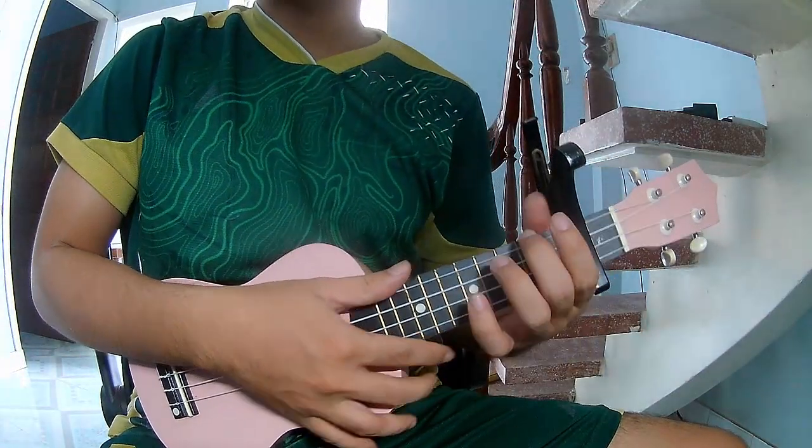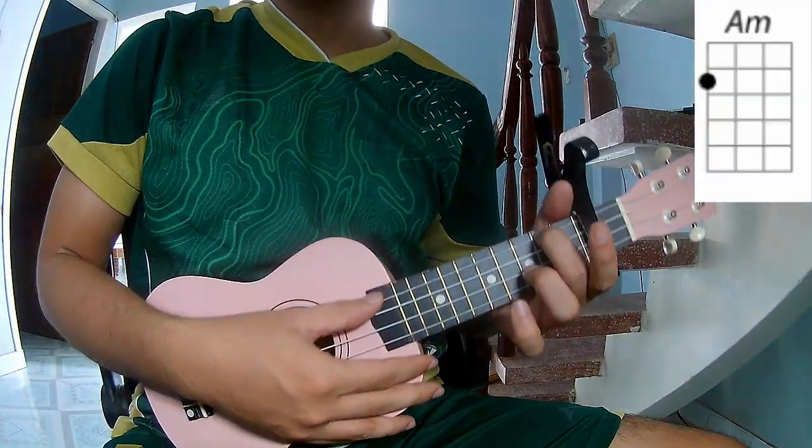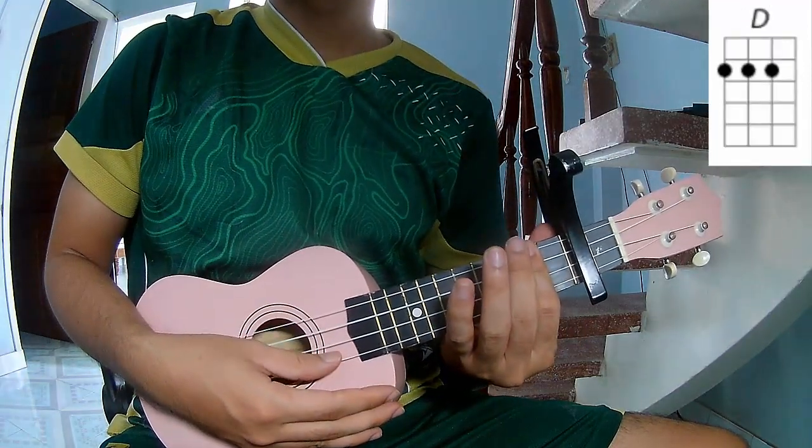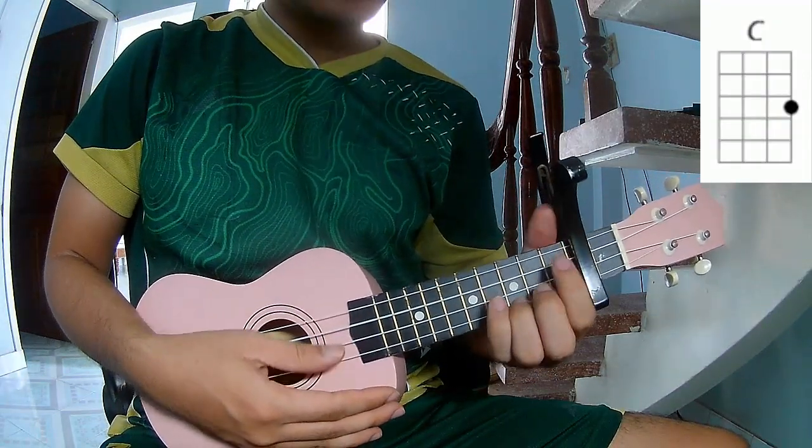The chords in this song are A, E, D, C, and B.